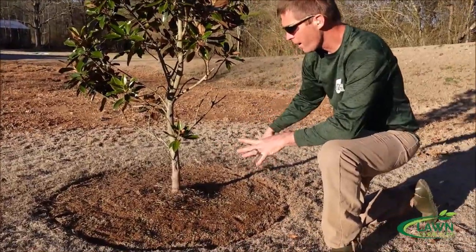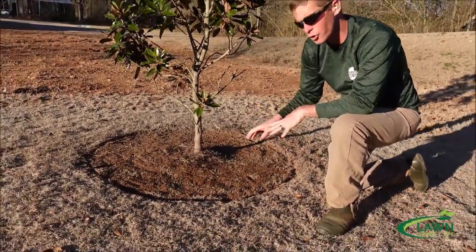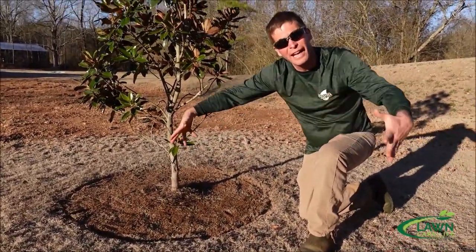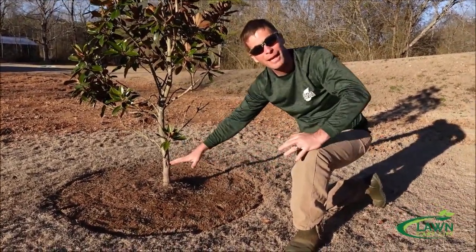You can see my circle here. I've gotten away where I shouldn't have to worry about using a string trimmer and causing damage to the trunk of the tree. Now I can put the mulch in there. You can also get one of those big tree rings — it looks like fake mulch — and it has a slot cut in it where you can put it around there and make a permanent barrier.